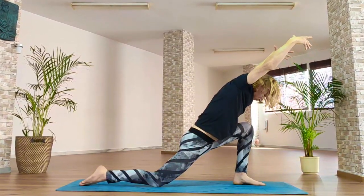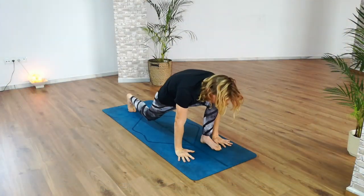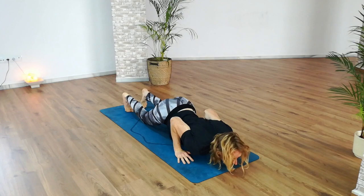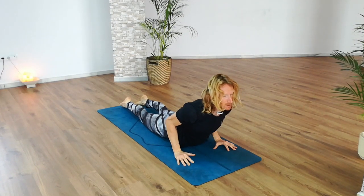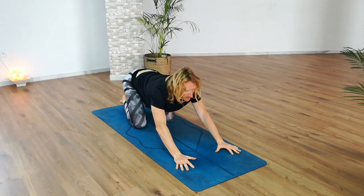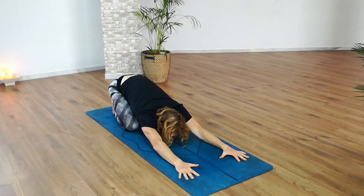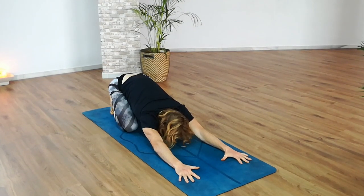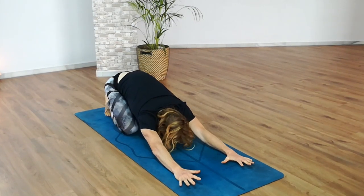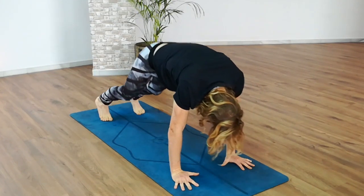Inhale. Exhale, hands to the floor. Inhale, raise the back knee — left leg slides back into plank. As you exhale, lower the knees, bend your elbows, chest and chin to the floor. Inhale, lift the upper body, roll open through the chest. As you exhale, tuck the toes under and let the weight come backwards into child's pose. With the toes tucked under, you'll feel the stretch in the sole of your feet. With your next inhalation, bring the weight forwards over your hands and knees to all fours. As you exhale, push the weight back, lift the knees into downward dog.